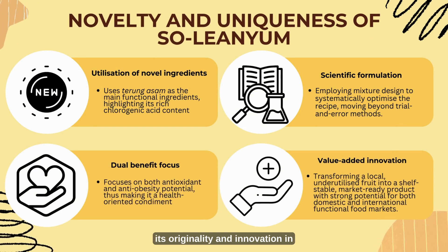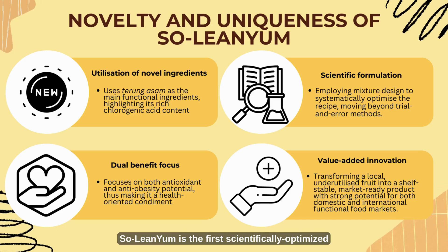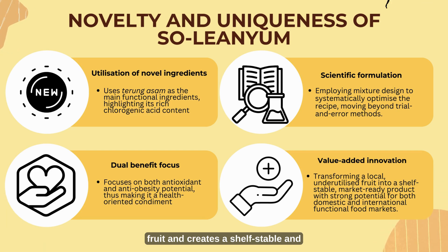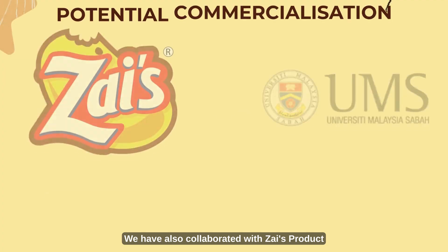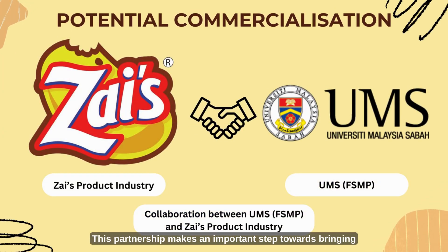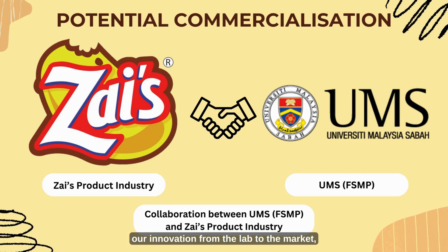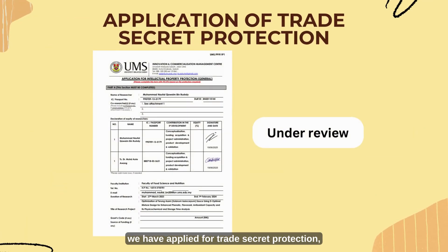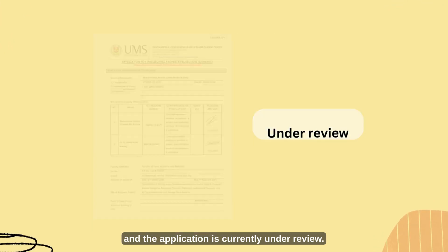Solenium stands out for its originality and innovation in several aspects. It is the first scientifically optimized sauce from turung asam, combining traditional ingredients with modern formulation methods focusing on both antioxidant and anti-obesity benefits. This adds value to an underutilized local fruit and creates a shelf-stable, market-ready product. We have also collaborated with Zeiss Product Industry, who have agreed to commercialize Solenium, making it accessible to consumers and creating opportunities for local industry growth.